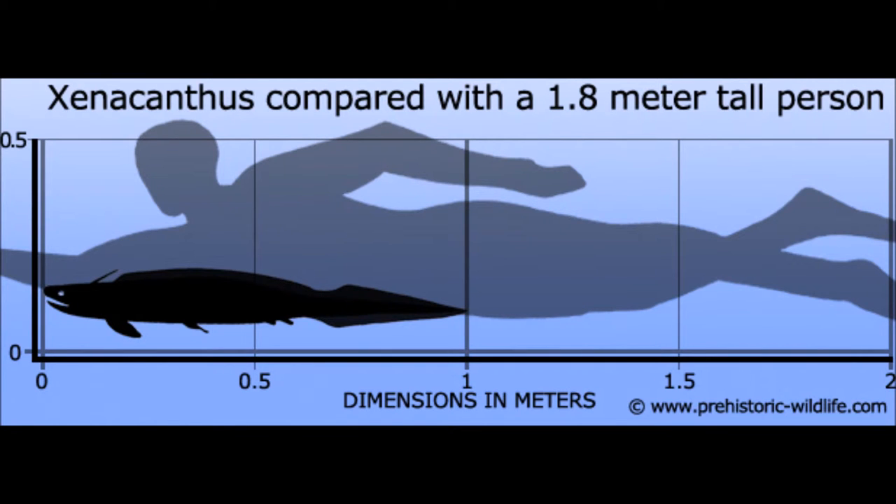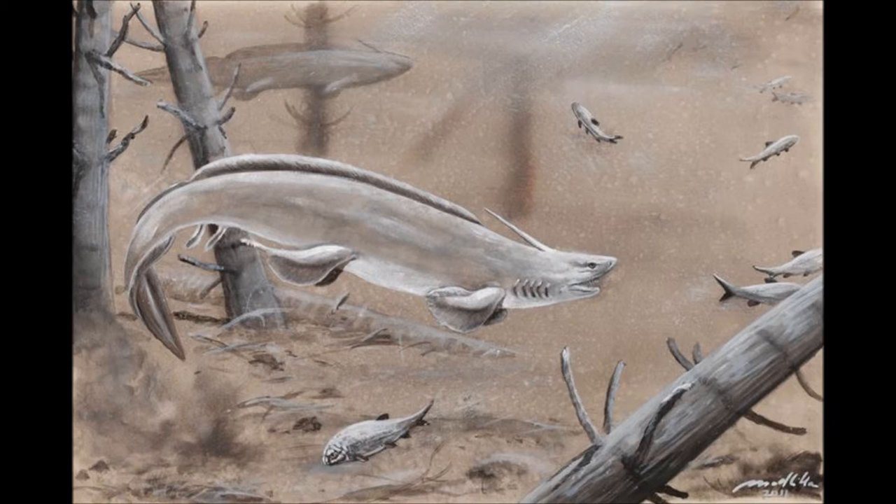The Xenacanthus can grow up to 1 meter long, or 3 feet, and was a freshwater eel-like shark. They lived from the Devonian till the end of the Triassic, which was 202 million years ago.